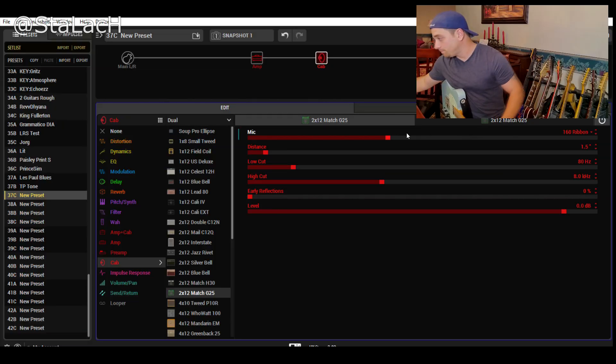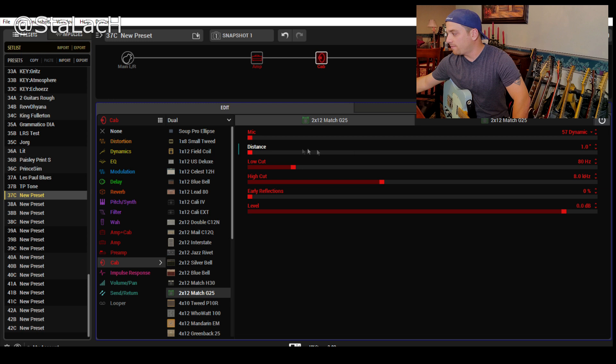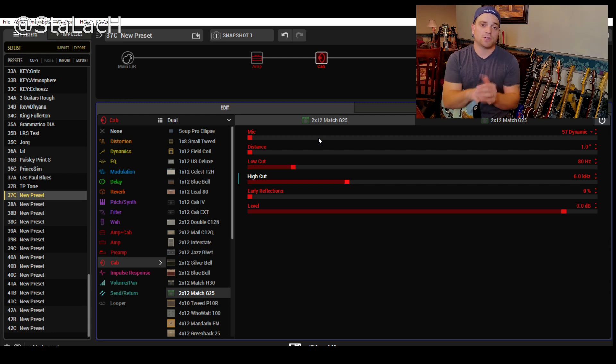On this first cab, I'm going to keep it simple. Let's go with a 57 right on it. I'm going to bring the high cut down to 6K. Low cut I can leave alone, no early reflections. So basically I'm taking the 57, shoving it right on the mic, right on the cabinet - just going right to it.